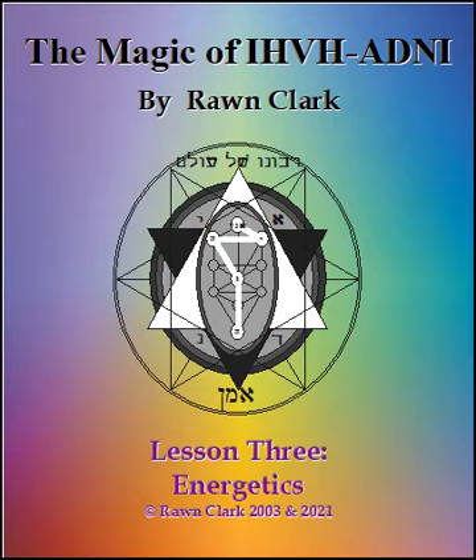With the Yod, you are to pull a beam of Ketheric light down, out of your Ani sphere, and create a luminous gray sphere at your left temple. This is your Chokmah, your innate wisdom. With the first Heh, you pull light from your luminous gray sphere over to your right temple, and form there an obsidian black sphere. This is your Bina, your deepest understanding. With the Vav, you pull light from your obsidian black sphere down to your solar plexus, and form there a radiant sphere of golden yellow. This is your Tifereth, your own radiant beauty.